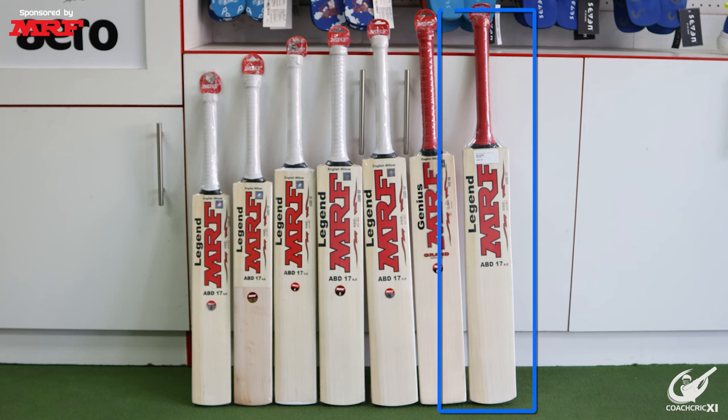Now that we know which heights correspond to each bat size, it is going to be my turn to select a bat. Seeing as I am a fully grown adult I am going to be choosing a short handle bat. The process I go through is I like a very balanced weight — not sitting too much on the toe where it feels like the bat is pulling down, but a little bit more central, because I like to play a lot of back foot shots. This allows me to have the hand speed to hit through the ball and take advantage of my particular skill set as a batter.